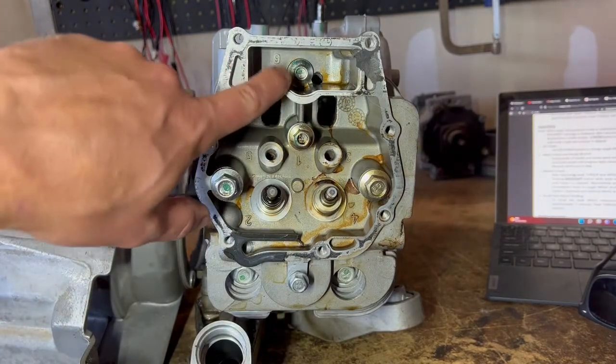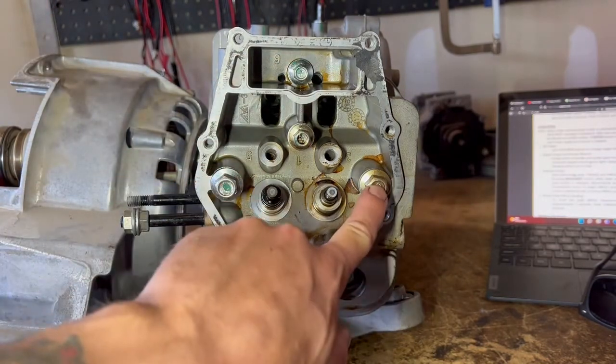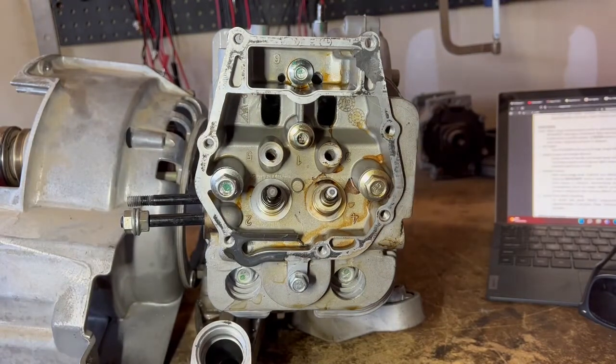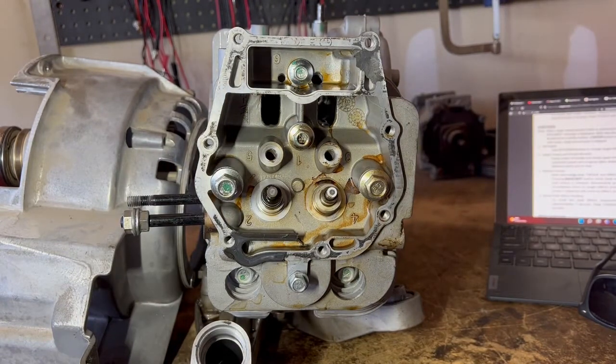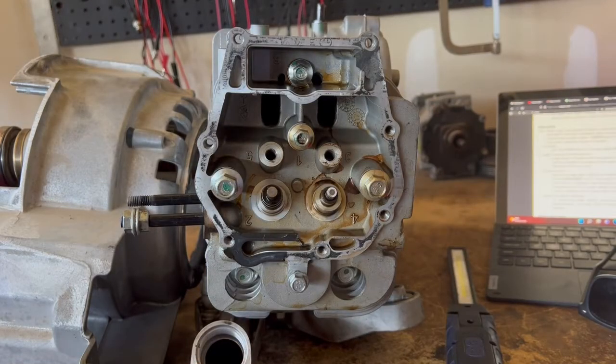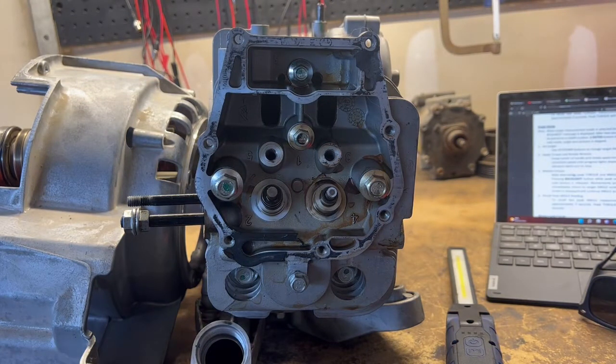So I'm going to untorque these in the exact opposite order that they're torqued. I'll start with six, then go to five, four, three, two, and one. We'll measure those, write those down, make a list. But let's get started. Sorry, the lighting's not very good — makes it a lot harder to see those numbers.